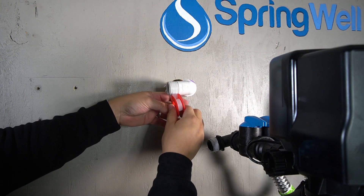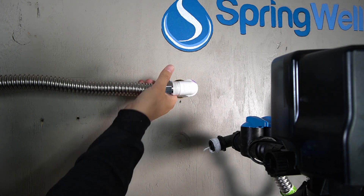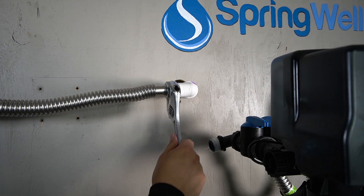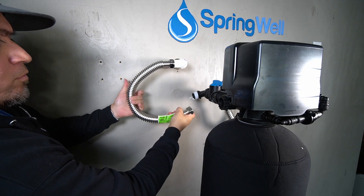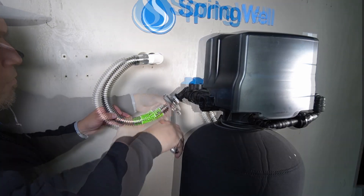Apply plumber's tape to the pre-plum that's leading into the home. A corrugated pipe will then be installed onto that connection, and once again be sure that it's fully tightened. Bend the corrugated pipe so that the other end is facing towards the outlet on the back of the electronic head. Thread the connection and then ensure that it's fully tightened.